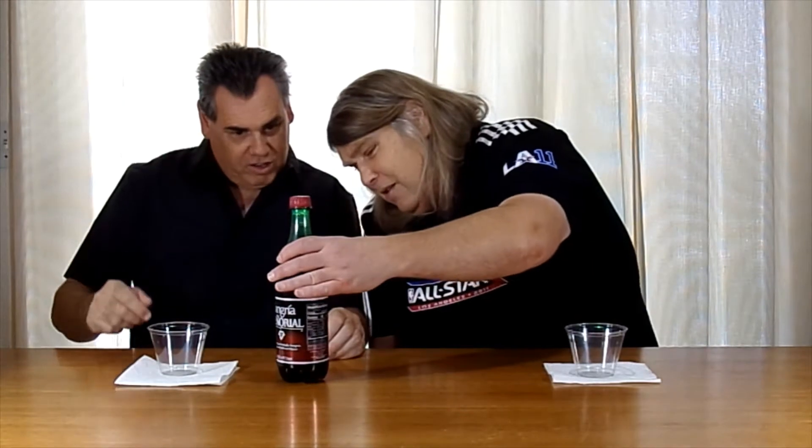What do we got first? This is called Sangria Señor — sparkling, non-alcoholic sangria, natural and artificial flavor. It sounded like it was carbonated when we opened it. It's got carbonation.